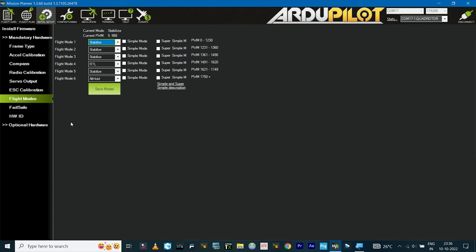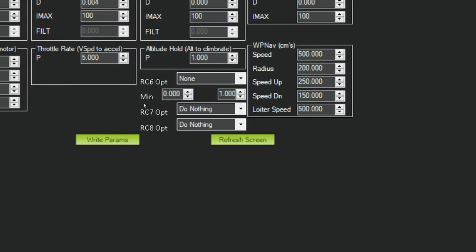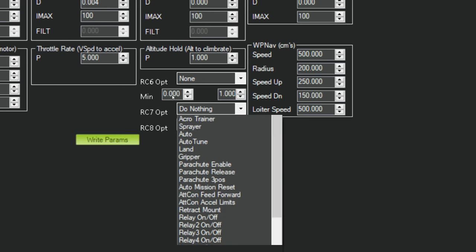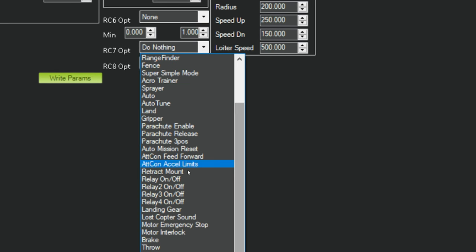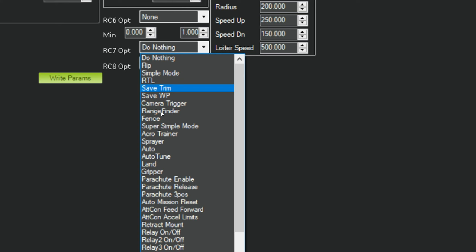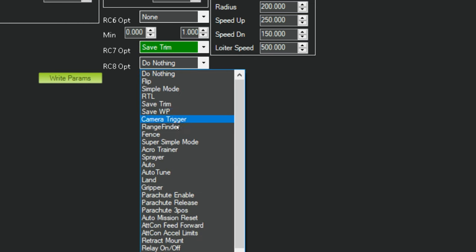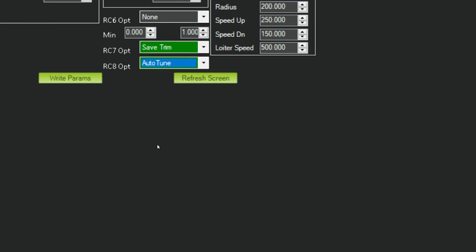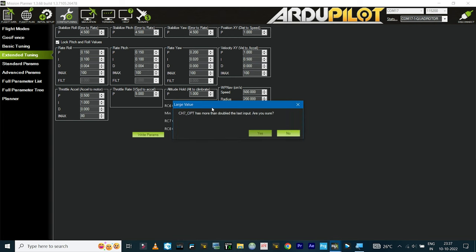To set up channel 7 and 8 functions, go to Configuration, then Extended Tuning, where you'll see RC7 and RC8 options. For RC7, I'll select Save Trim for auto trimming. For RC8, I'll set it to Auto Tune. Then click Write Parameters and confirm Yes.